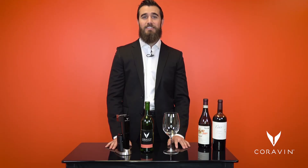Thank you again for your time today to see our Coravin Model 11 presentation. If you have any further questions, please feel free to reach out to your Coravin sales managers. And as always, happy selling!